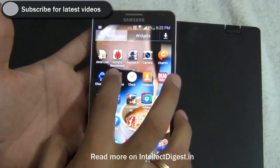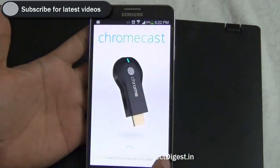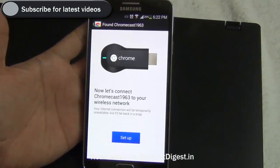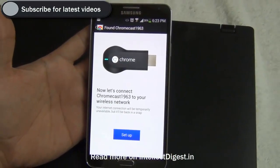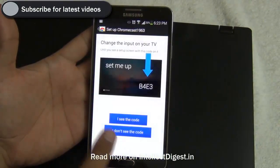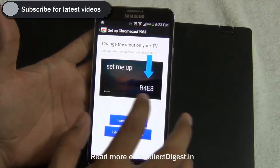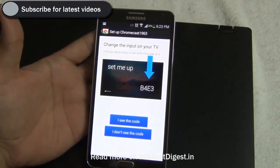Now I have the Chromecast application on my phone and I have to accept the terms and conditions. It is now connecting the Chromecast to my Wi-Fi network, and while it tries to connect I see something changing on my screen.